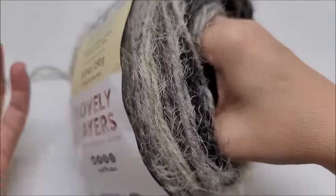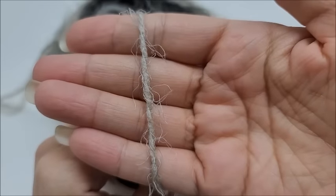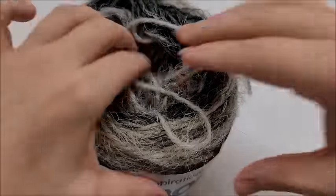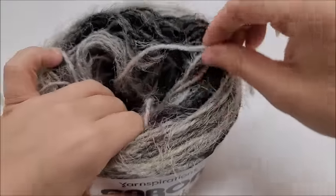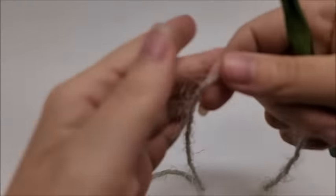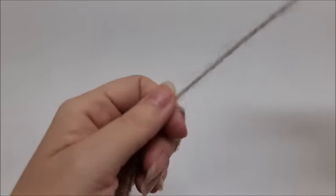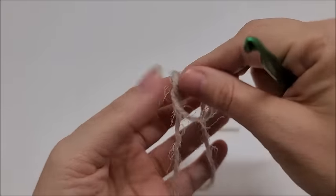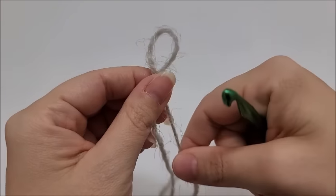The Latte Cakes is my favorite of the Caron cakes — it's a bulky number five acrylic-nylon blend. There are 530 yards in this cake, and it probably took about 400 yards. You can use any weight yarn you want, and any chain amount — there's no certain multiple required. The color I used is called Sugar Pearls. For this yarn I'm using a K hook, which is a 6.5 millimeter crochet hook.